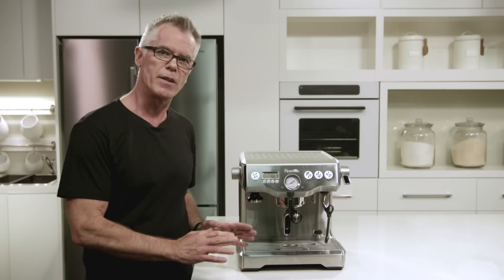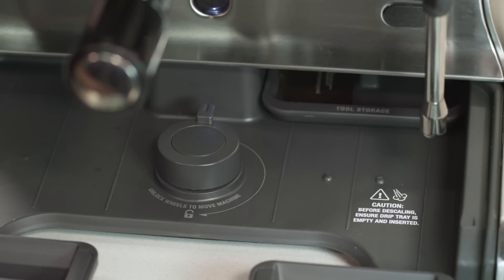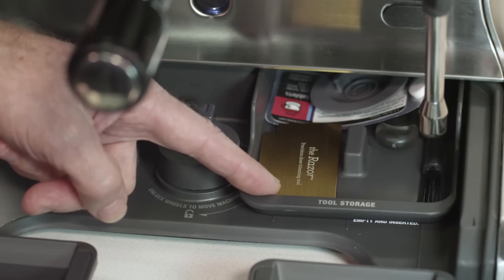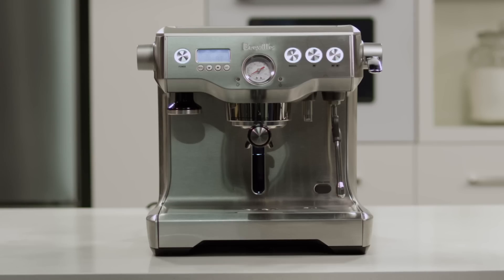We also have a large capacity removable drip tray, and behind that we have our tool storage tray. So there you have our dual boiler — precise control over temperature and pressure, allowing you to make cafe quality coffee at home.